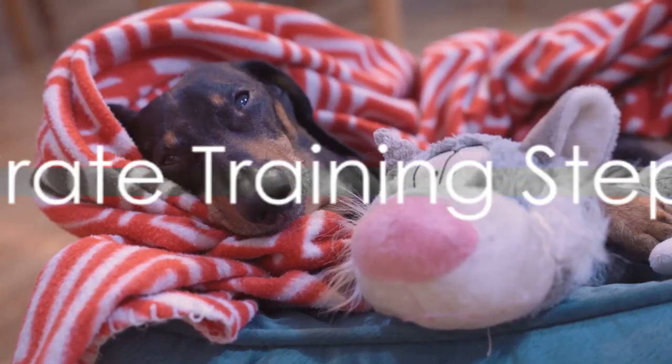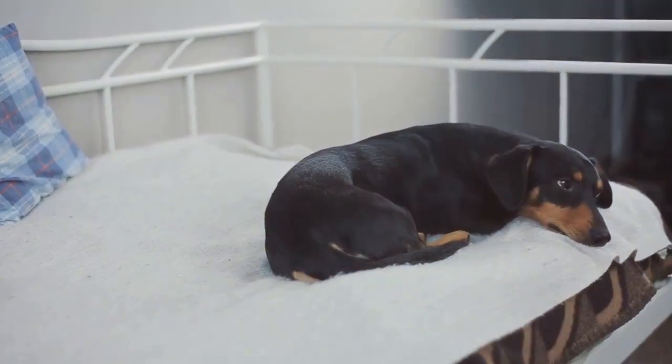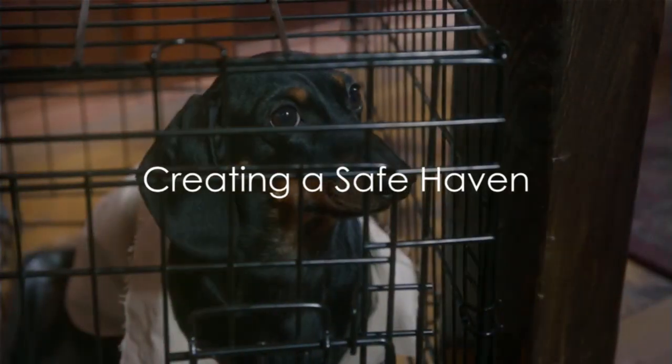Now, on to the steps of crate training your dachshund. The first step is introducing the crate. Make it an inviting place by adding a soft blanket and a few toys. Try to feed your dachshund near the crate initially, gradually moving the food inside the crate. Remember, the goal is to make the crate a safe haven, not a punishment.